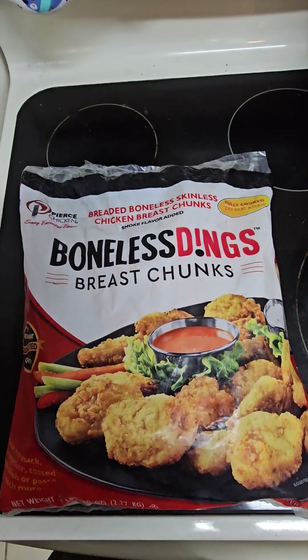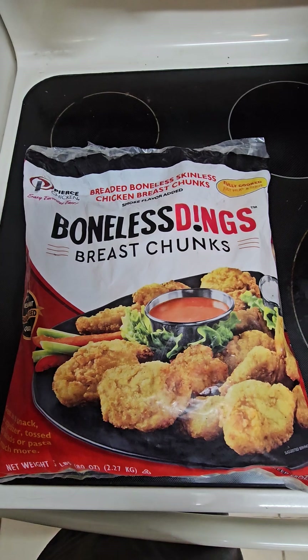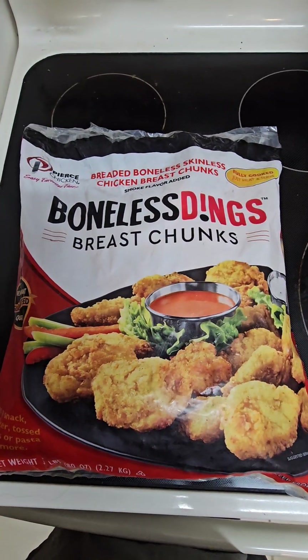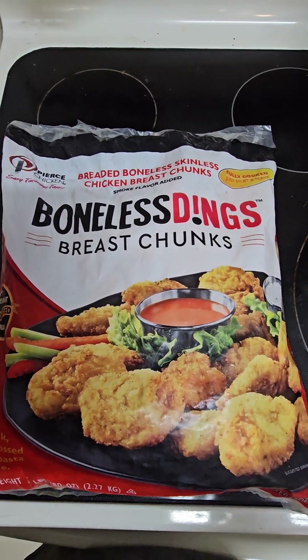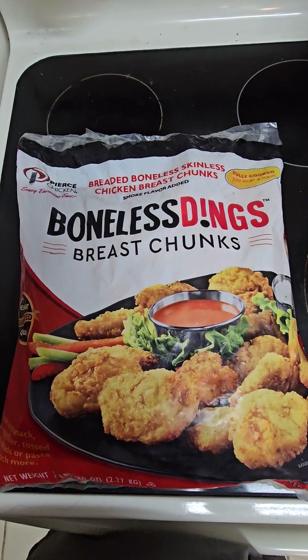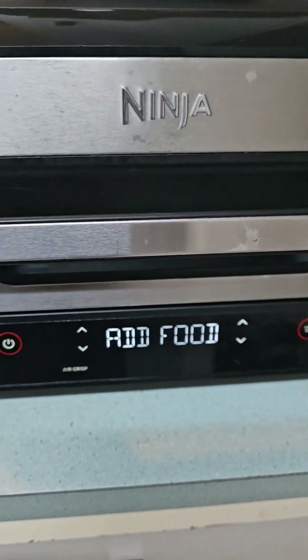We're gonna cook these boneless wings from GFC right in the air fryer. You need it at 400 degrees for about 8 minutes, then pull them out, put a little barbecue sauce or whatever you want on them, and let them go for another two minutes at 400. Should be good to go.